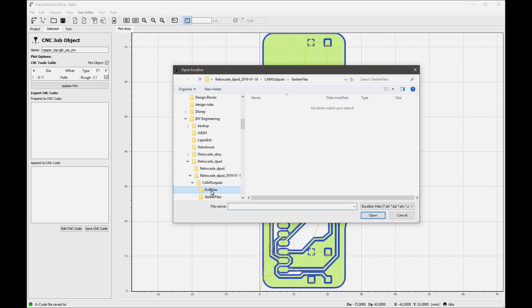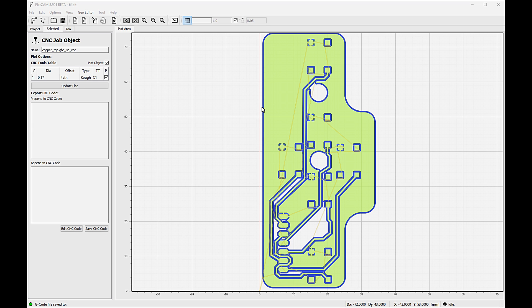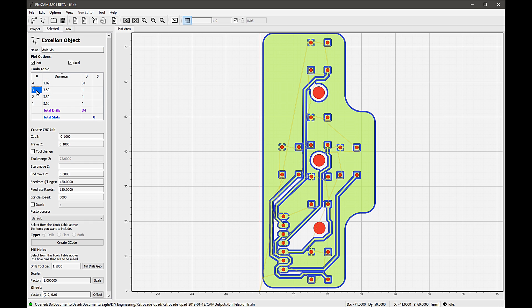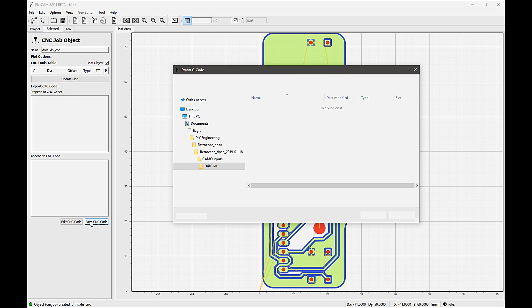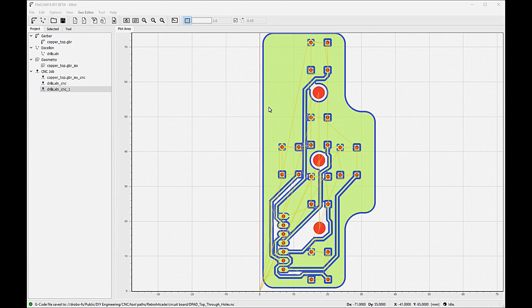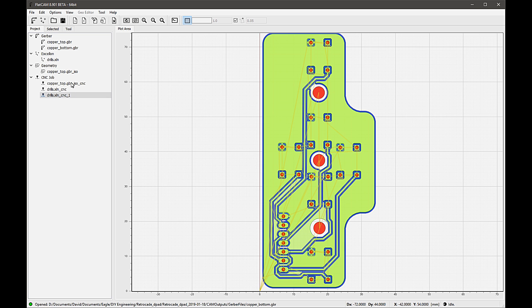Now that we have side one isolation paths ready to mill, next we need to create the drill toolpaths for the holes. Opening an Excellon file from your CAM files will display the drill diameters used in your board. To generate a drill toolpath, you first need to select the holes you wish to generate a CNC object for, then determine the depth, feeds, and speeds, and create the G-code for the holes. You can repeat this step for the different diameter holes you may need to drill. My board only has two different size holes — the through holes and the mount holes. Since we're doing a two-sided board, we're going to set up and mill the second side before cutting out the board. So next, I load the Gerber file for the second side and open up the double-sided PCB tool from the tool menu.